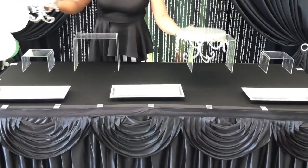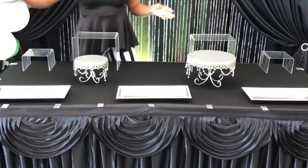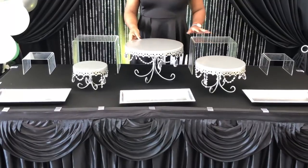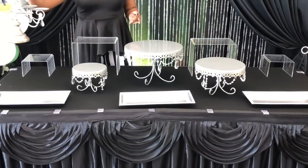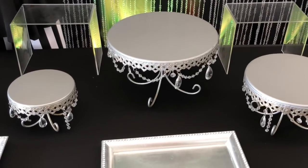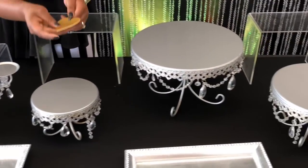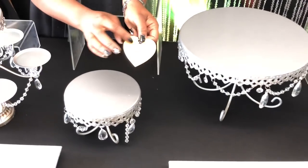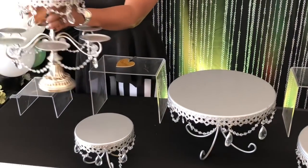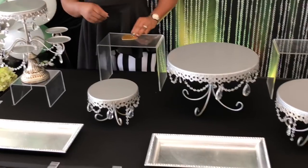The next thing I like to add are my cake pedestals. I absolutely love these cake pedestals. A lot of you guys have asked me about them and these are from Opulent Treasures. They come in a group of three — a tall, a medium, and a small. I'm going to add those in the center of the table because I want the bling to be in the center. And then I have this cupcake stand, also from Opulent Treasures. I absolutely love all of their dessert pieces — they are so elegant and classy.